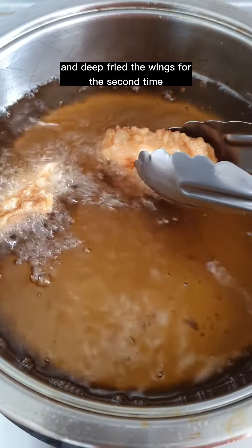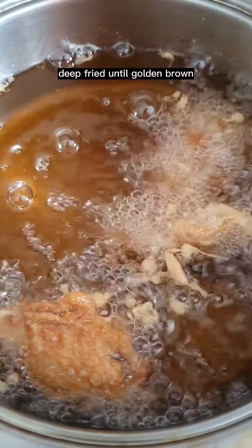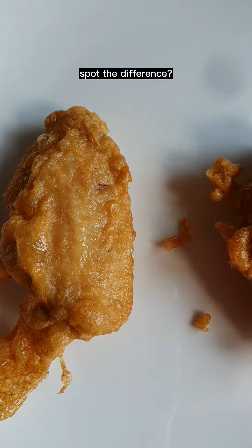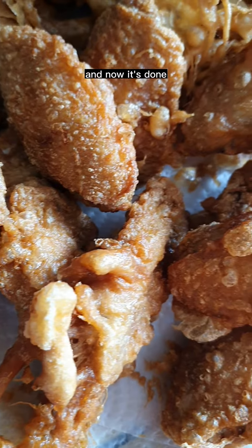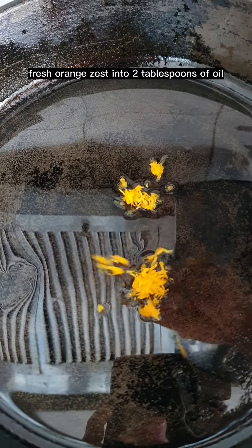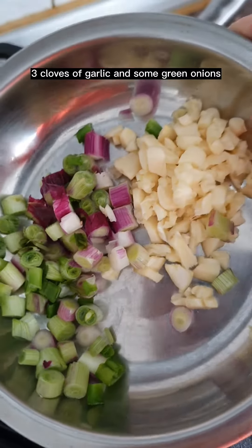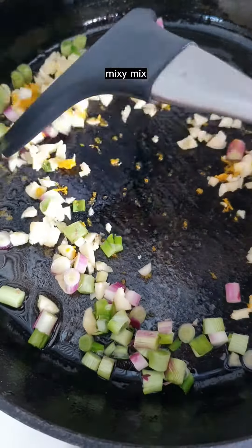Check to see if the oil is still hot and deep fry the wings a second time until golden brown. Drain off excess oil — spot the difference! Now it's done. Add fresh orange zest into two tablespoons of oil, mix, then add three cloves of garlic and some green onions, and mix.